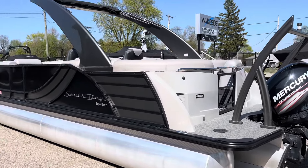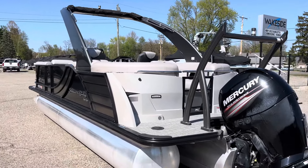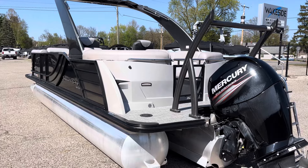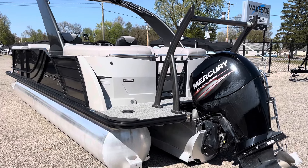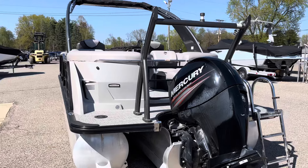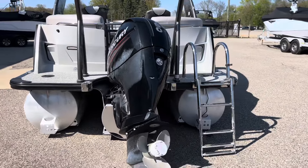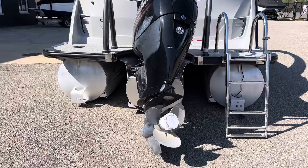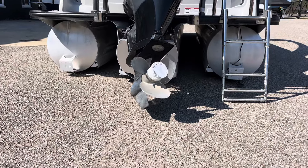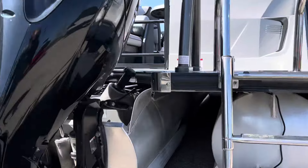You can see up in the tower the down lighting into the cabin. There's a look at our transom and the Fastback Supersport transom. Our sport tow bar, stainless steel prop on the Mercury, and lifting strakes on all of the tubes including a full underbelly pan.